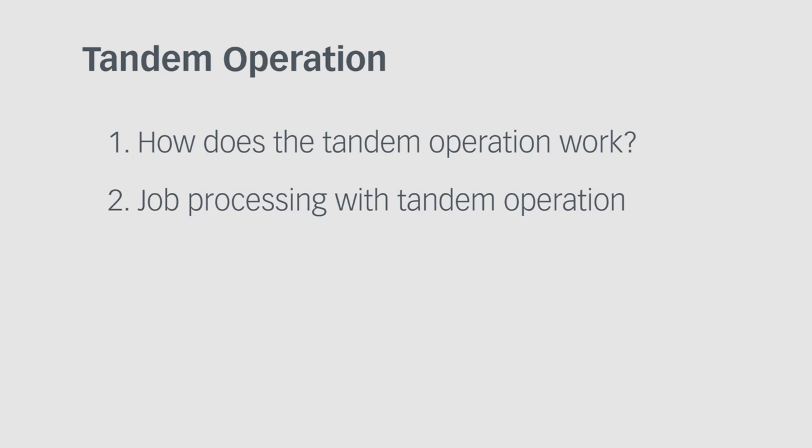This tutorial deals with the optional job process tandem operation. You will see the principle behind the tandem operation and learn how to process your job with it.